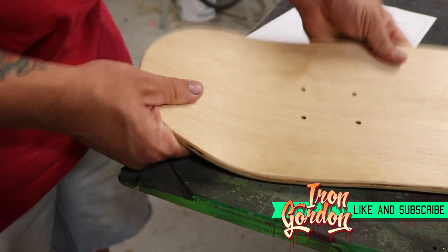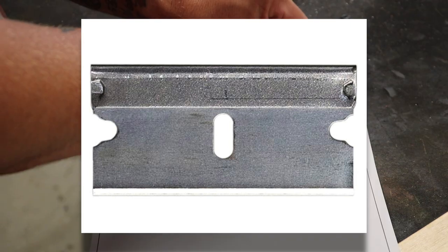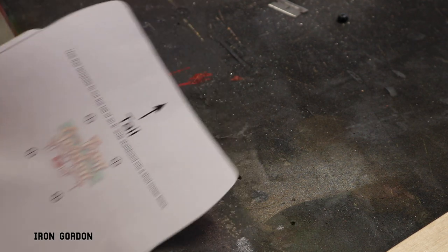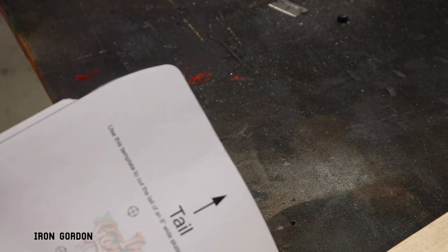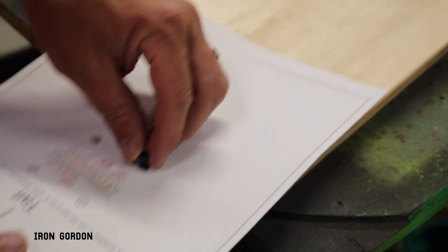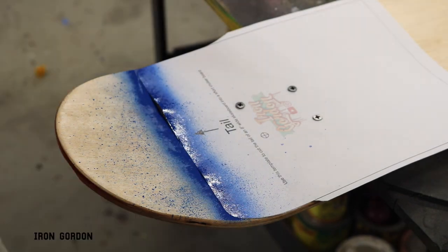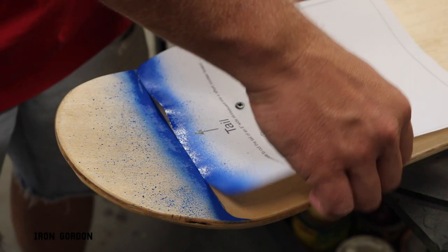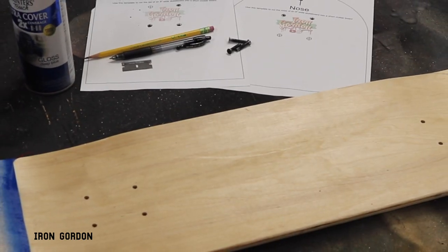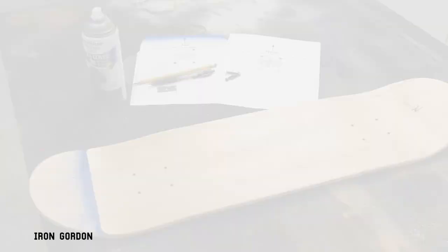Moving on to the tail — here's method number two on how to transfer this line to the skateboard. Grab a razor blade and cut away all the excess paper, cutting your template to shape. Using the same bolt-alignment method we used on the nose, run the bolts through the registration marks on the paper to align the template to the board. Once you have the template where you like it, grab some spray paint — a little goes a long way. You just need one or two passes to give yourself a visual marker of where your cut line is. Let that dry for a couple minutes and there you go — two methods to transfer your line.